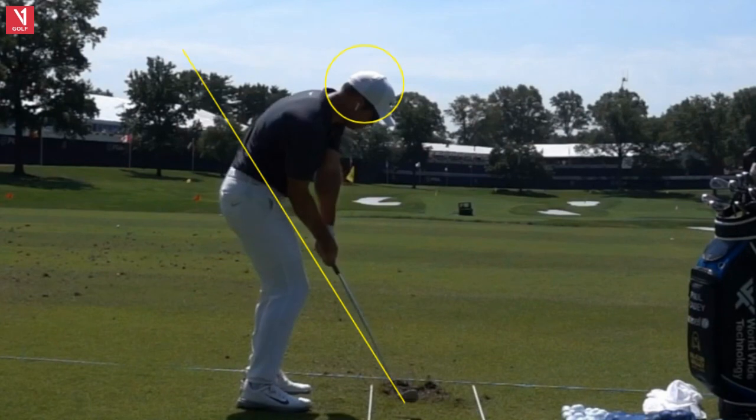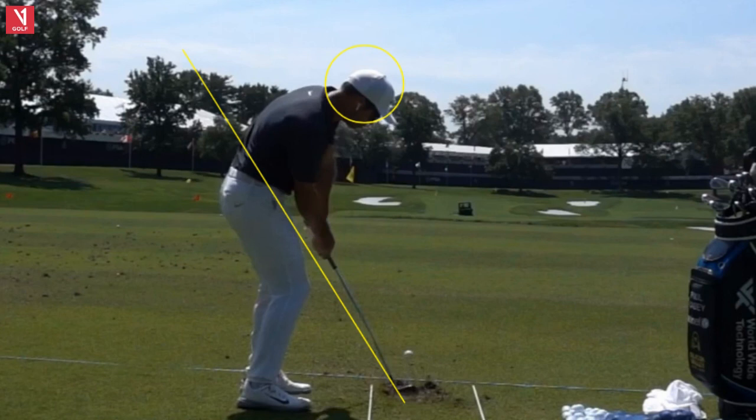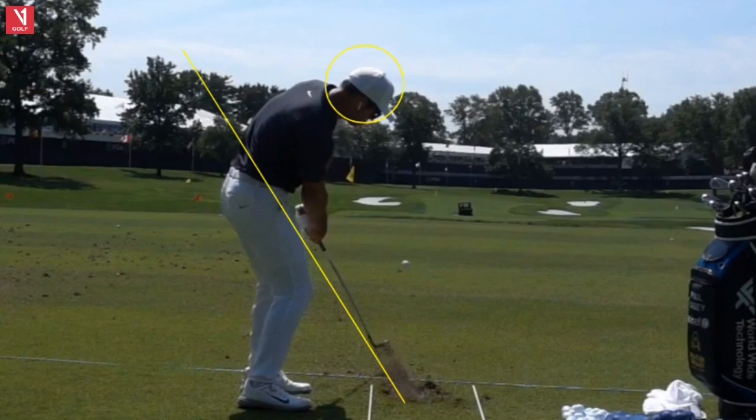Working down into the hitting area with some rotation of the body. The biggest thing that's very important is you hit down on the ball — take ball, then divot. You can see compression and that divot fly right there. It's so important that you hit down on the ball — don't scoop or lift it up. I've got some drills I can help you with as well.